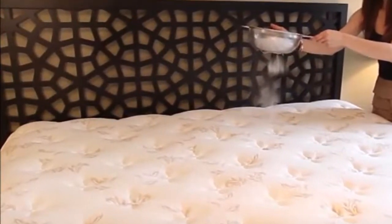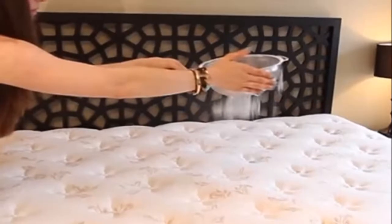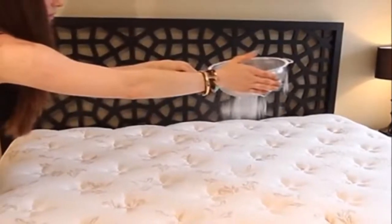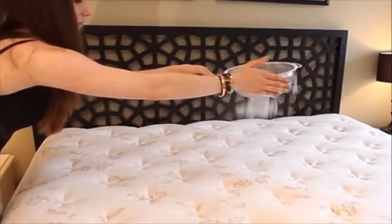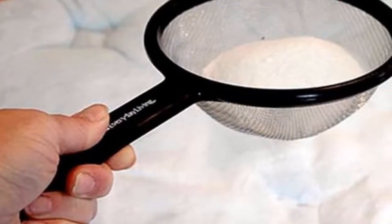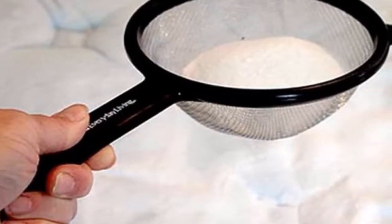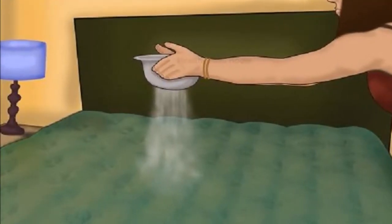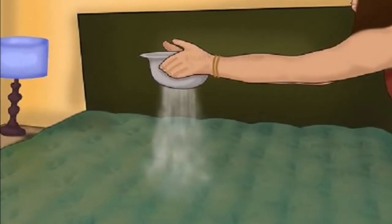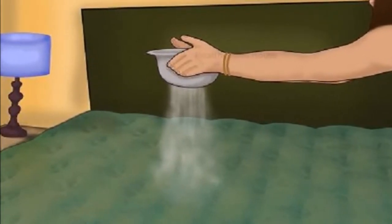Have you thought about cleaning your mattress recently? Once you see how much dirt your mattress hides, you will not wait any longer. It seems that we refuse to admit that the mattress we sleep on creates the perfect environment for dirt and germs to thrive — or we simply don't want to think about it. Regardless of the reason, cleaning the mattress is a must.